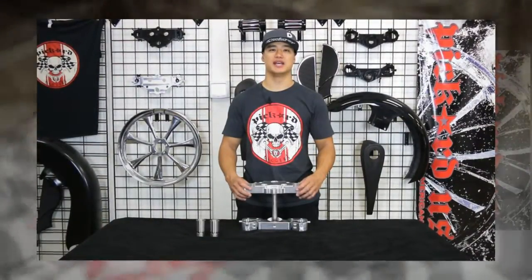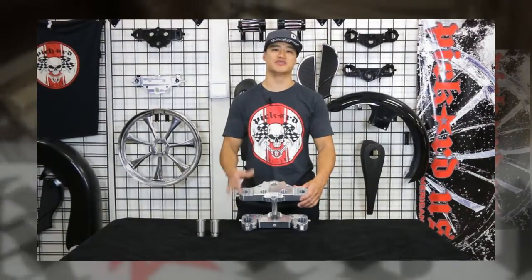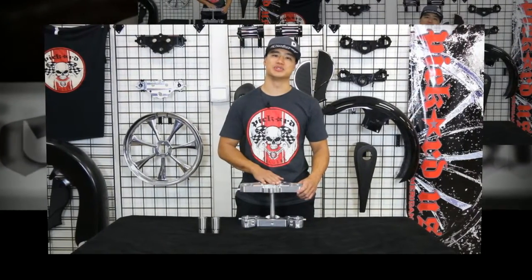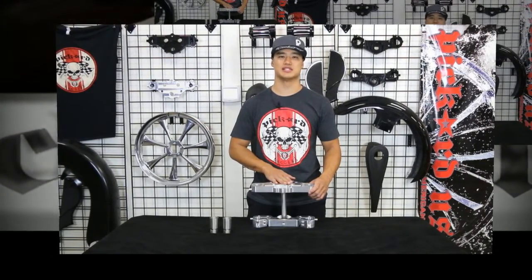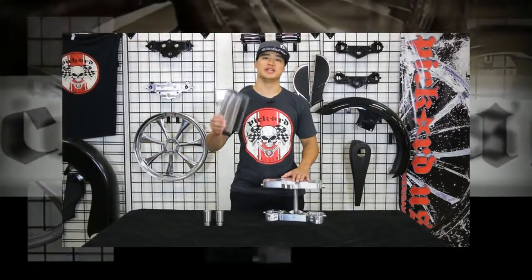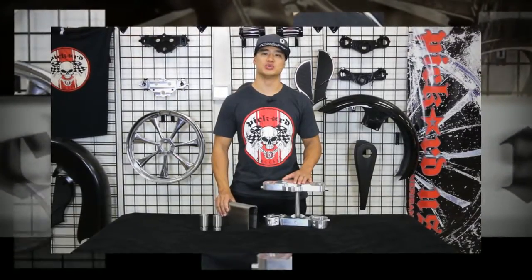Hey, I'm Javon with Pickard USA. I'm going to talk to you about the features and benefits of our 9-degree bagger trees for your custom bike. We've developed the most user-friendly 9-degree FL style triple tree for building your custom 26-inch bagger. Our 9-degree trees work in conjunction with the neck rake kit to achieve proper trail. This is why it's a must-have for your 26-inch build.